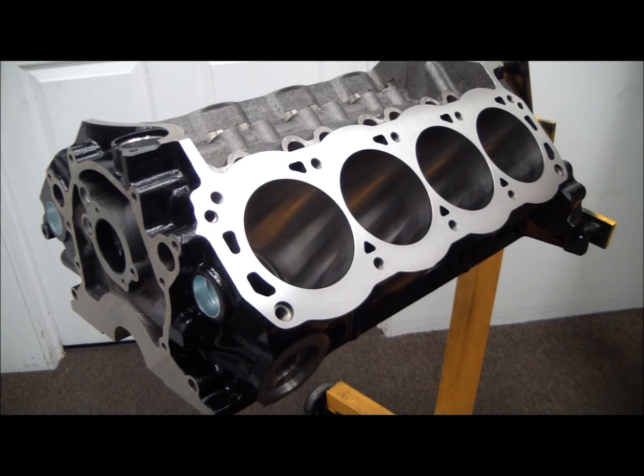But I get a lot of questions — guys worried that we're going to do a build on an SHP 302 block. They do their research in the meantime and come to find out Dart rates it at 600, so I get a bunch of phone calls and guys are all worried.